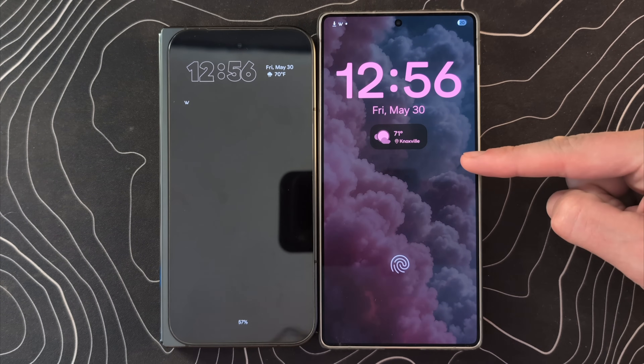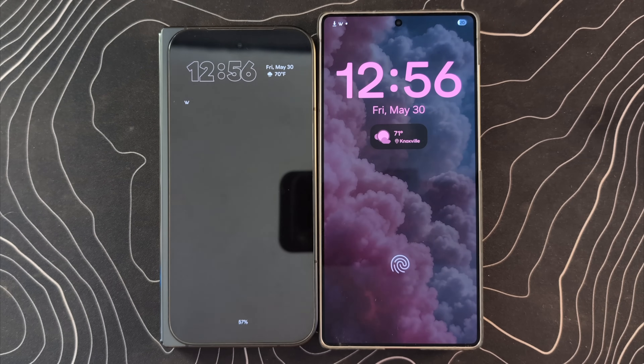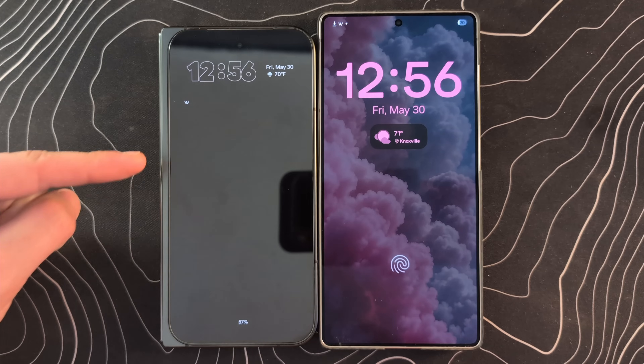What we're going to do is take my Samsung Galaxy S25 Ultra running One UI 8 Beta 1 and my Pixel 9 Pro Fold running Android 16 QPR 1 Beta 1, and compare the way that these two devices now look — because wow, have they changed a lot.